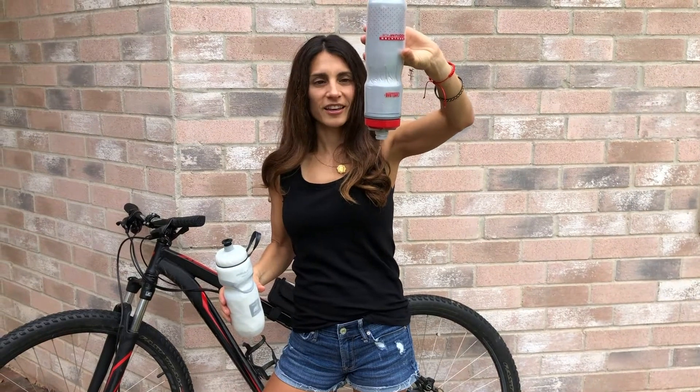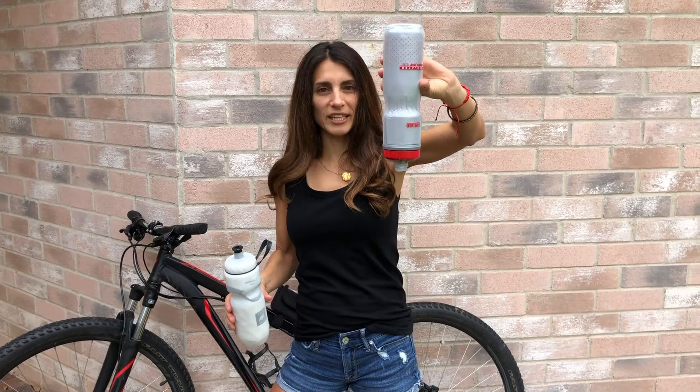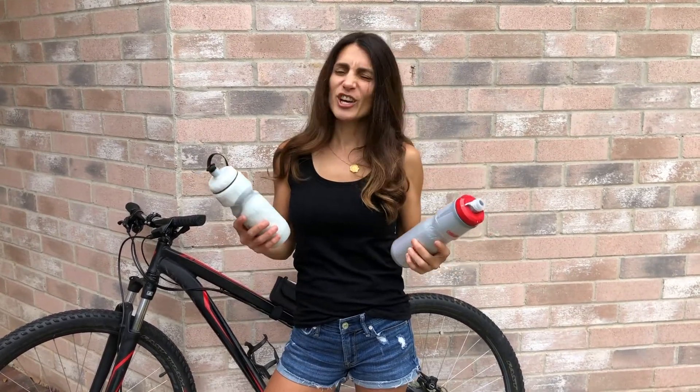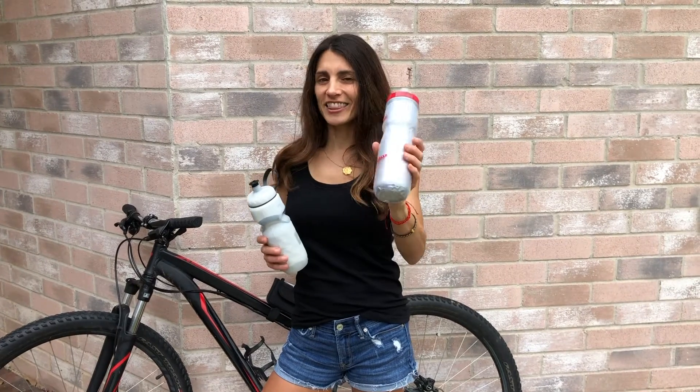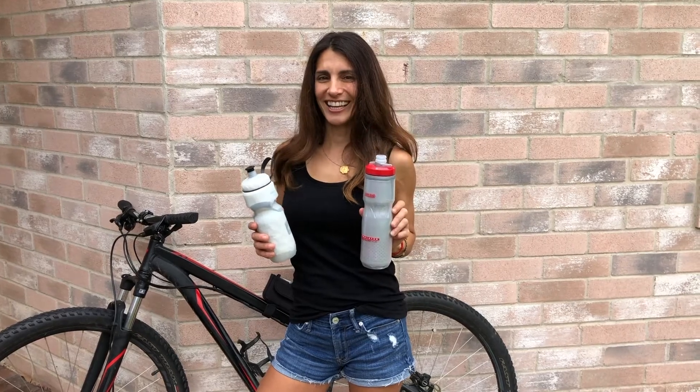And then we have the CamelBak — nothing. In order for me to see water coming out I have to squeeze really hard. So in the leak test I think the CamelBak is up there — it has the advantage.